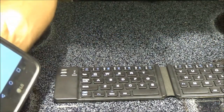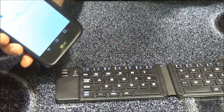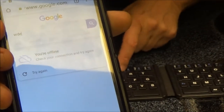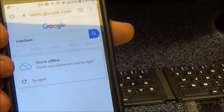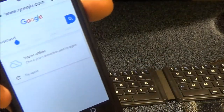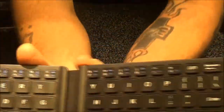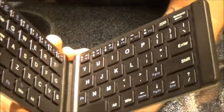It is working guys - I'm offline but there it is. I can hit backspace and everything. So it does work. In conclusion, this thing would be pretty handy if you do a lot of work on your phone.